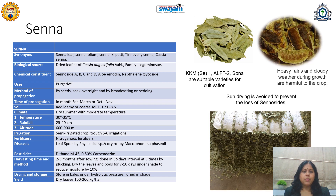Leaf spot is the common disease that affects this crop, and pesticides like dithane or biopesticides such as neem or pyrethrum can be used. First harvesting should be done after 2 to 3 months of sowing and can be done at 30-day intervals, 3 times, by plucking the leaves. The leaves and pods need to be dried in shade to reduce moisture up to 10%. They can be stored in bales under hydraulic pressure and should especially be dried away from direct sunlight. Varieties commonly used include KKM, ALFT2, and Sona.